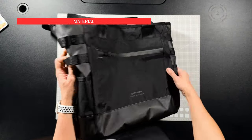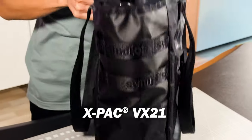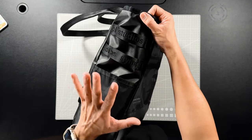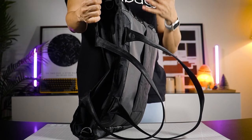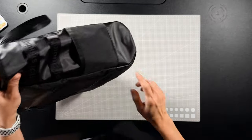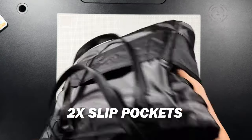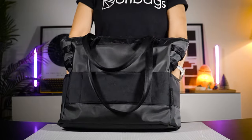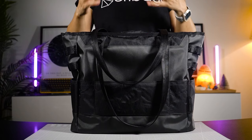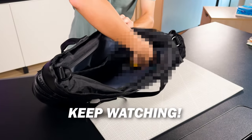Over on both sides, you'll find two layers of loops debossed with the Simple logo — great for looping chains or carabiners. I've never used this feature, so let me know in the comments what you've used it for. On each side you've also got two slip pockets, though these are tight in space — not exactly designed for a large water bottle unless it's a slim or small bottle. Don't worry though, there's a larger water bottle holder on the inside which I'll show you shortly.